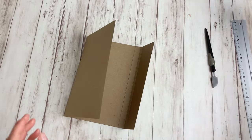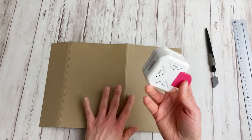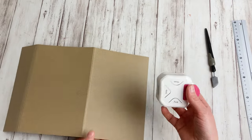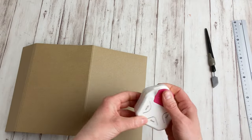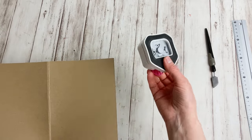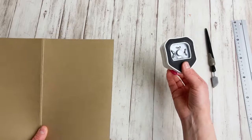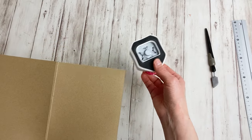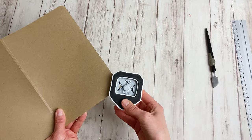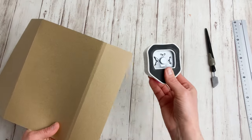Now I'm also going to cut these four corners to make them round — that's totally optional, but it gives more of that school academic look. I'm going to use the largest corner rounder punch. I usually use it upside down, because sometimes I'm a bit quick and it doesn't catch in the right way, but when I keep it upside down I can actually see the corner is perfectly positioned.